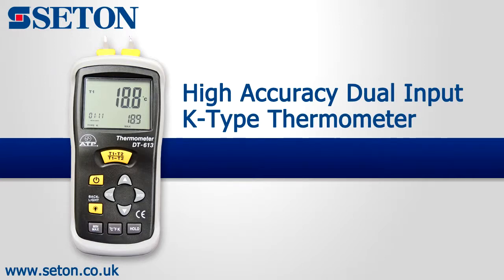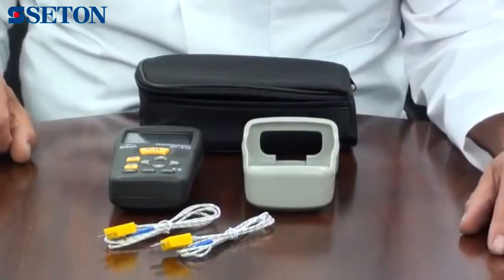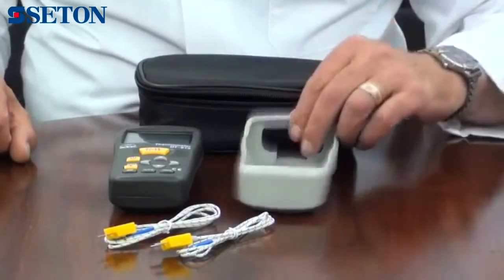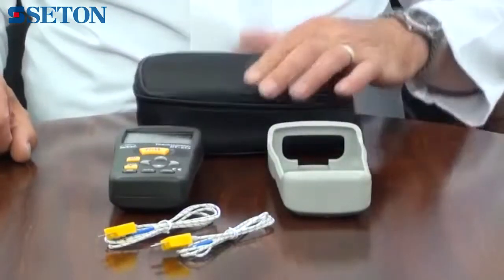An introduction to the TK613 Dual Input High Accuracy K-Type Thermometer. It is supplied with two 1m long plug-in wire thermocouple probes, a rubber protective holster, a soft carry case and battery.